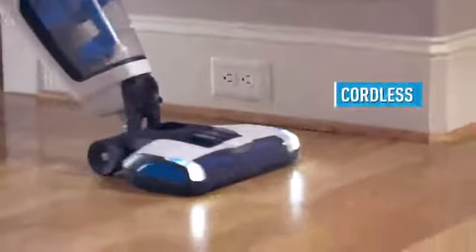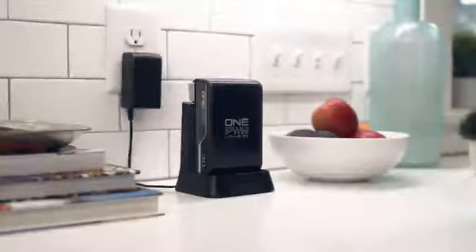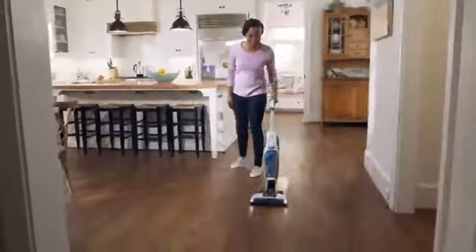The Floormate Jet is cordless, powered by the removable rechargeable One Power battery, so you're never stranded in the middle of a job.